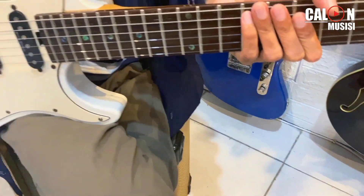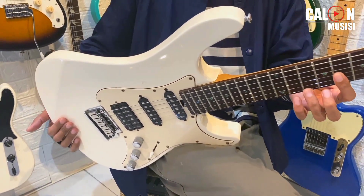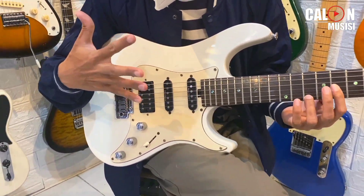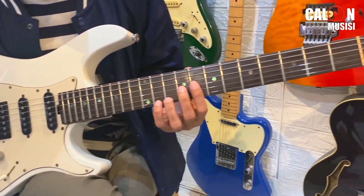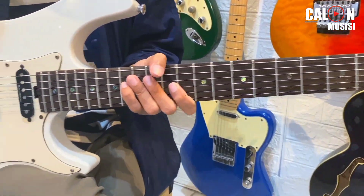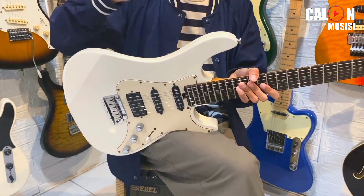Warnanya juga putih, lucu banget. Harganya pas di 2 juta. Lu hanya cukup bayar 2 juta, sudah dapet gitar sekece ini. Lu udah dengerin si Bang Gonrong mainin lagu yang terdalam. Asik banget pokoknya. Lu mau mainin rock, dapet. Lu mau mainin single coil-nya juga, pickup-nya nampol banget. Jadi, dapet banget lah.